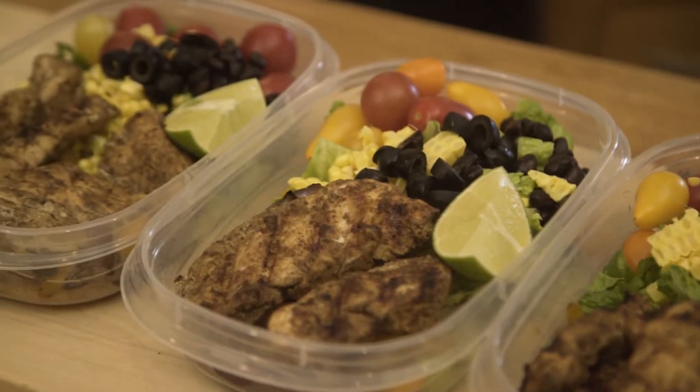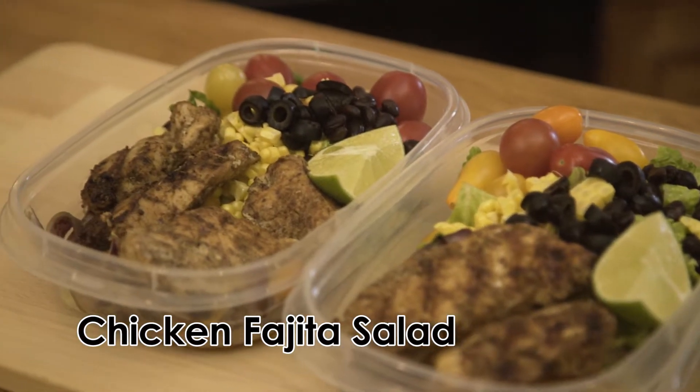My name's Chef Egg and I want to give you the skills you need to create healthy and flavorful recipes that you and your whole family will enjoy. Today I'm going to show you how to make a chicken fajita salad.